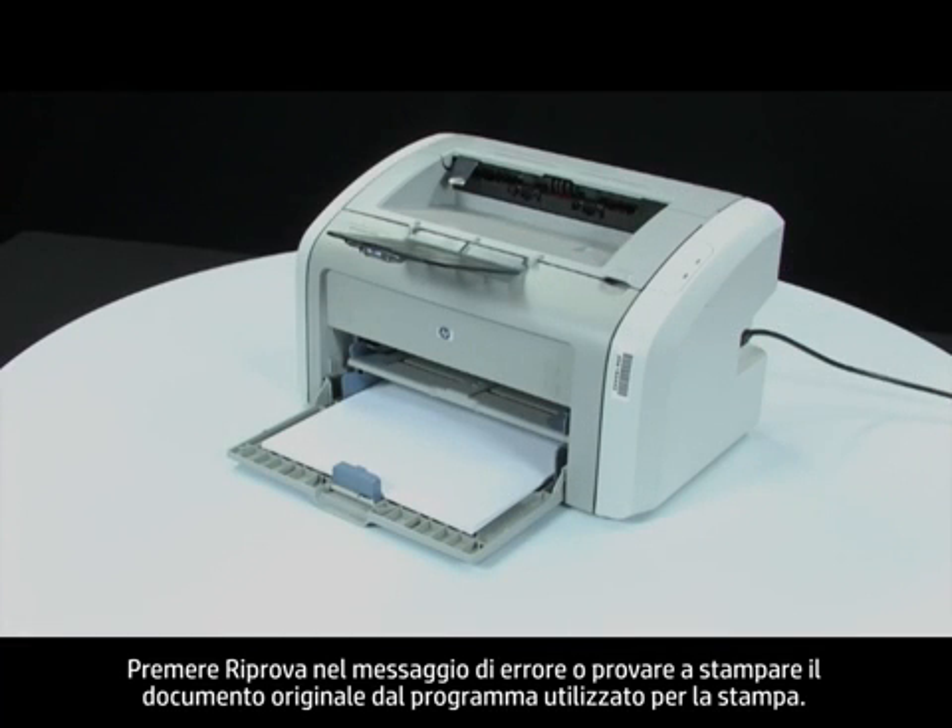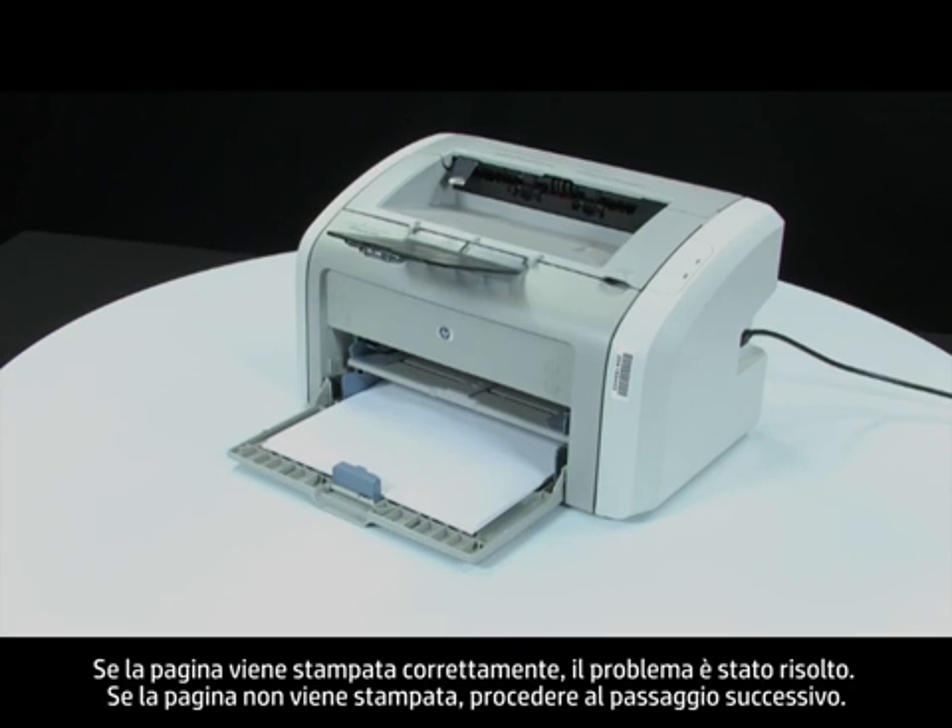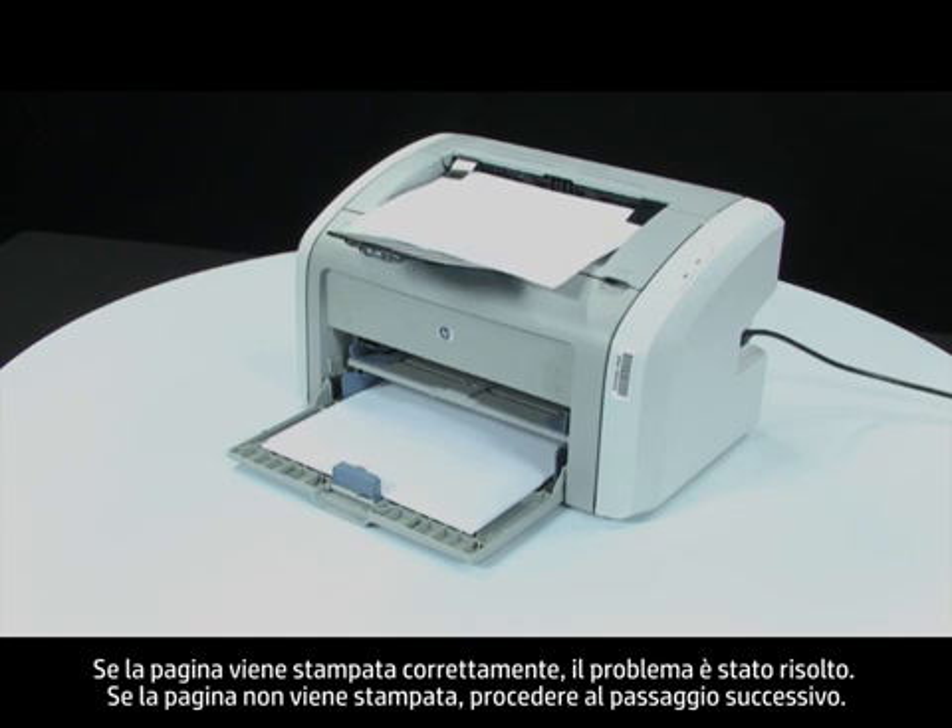Press retry on the error message, or attempt to print your original document from the program you were printing from. If the page prints successfully, the issue is resolved. If the page does not print, continue on to the next step.